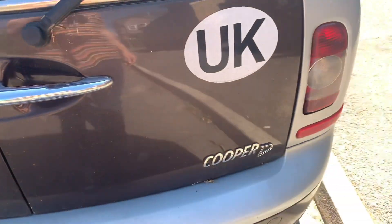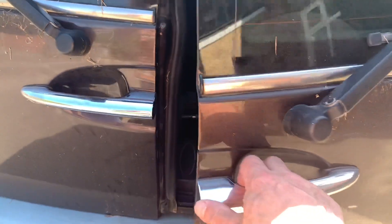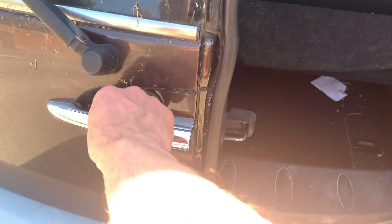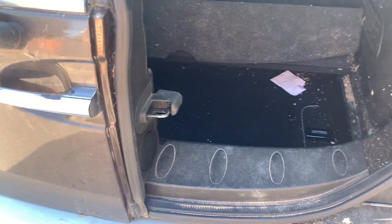Morning all. Got the Mini Clubman here and the left-hand arm door doesn't open. Of course the right one has to open first before the left, but still nothing. So there's a problem with the electronics — this is a common problem.